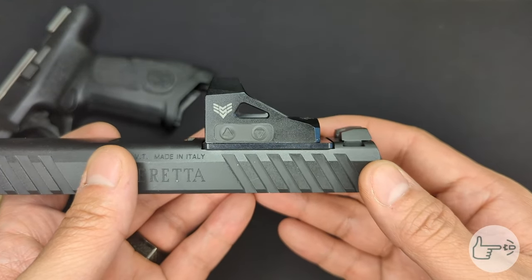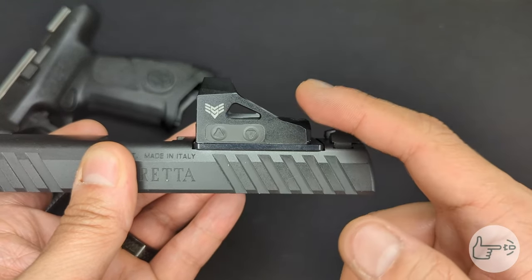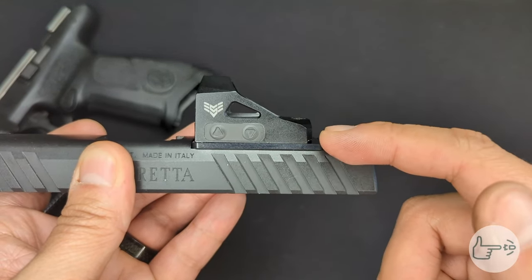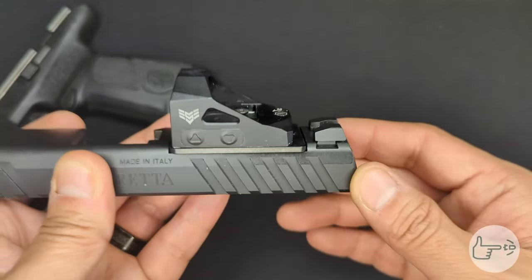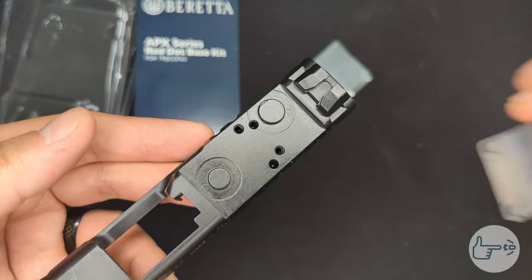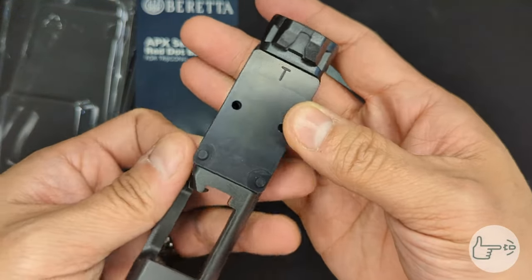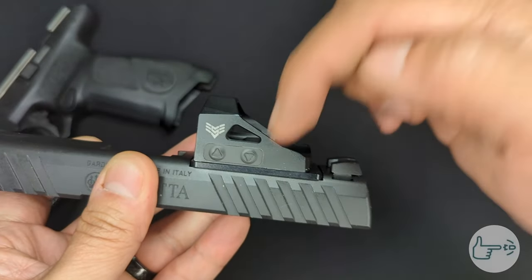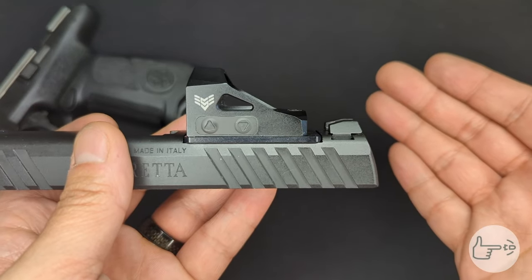Number five: when you go to mount your optic, the plate goes in between the slide and the optic itself — it adapts the footprint of the optic to the plate. So you take the slide, take the cover plate off, drop the mounting or adapter plate on, then put your optic on top of that, and then the screws go through both of them. Now, speaking of screws — that's actually what caused me to make this video.